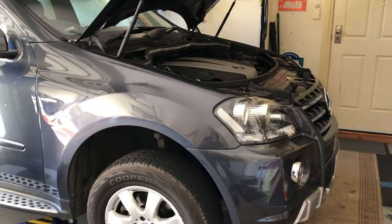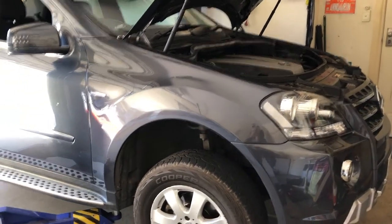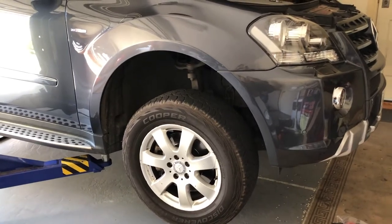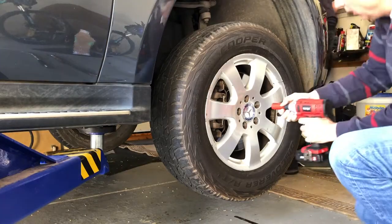Today we're using the hoist just to make this job a little bit easier, so just lifting the car off the ground right now. Now we'll get the wheel off the vehicle.